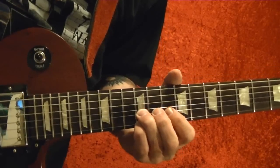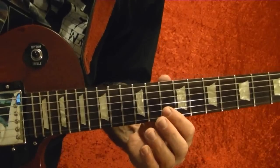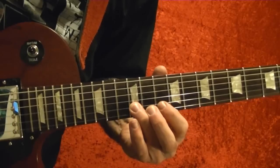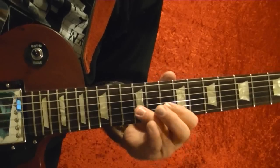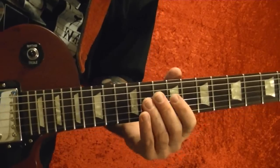Back down to the 10th fret on the second string, then 12th, 12th, 10th, 10th, around to 12th, then 10th, 9th fret.